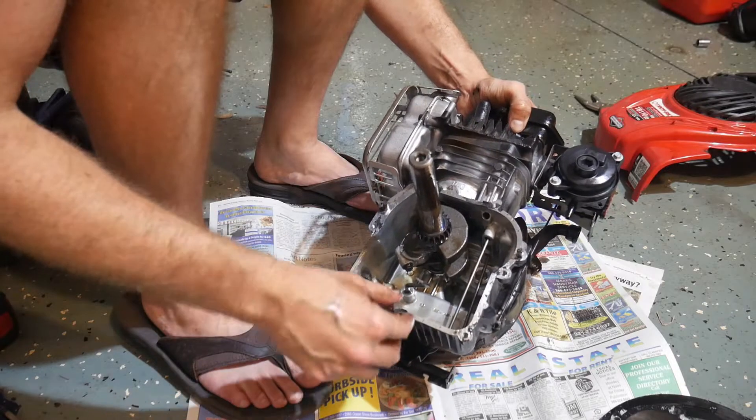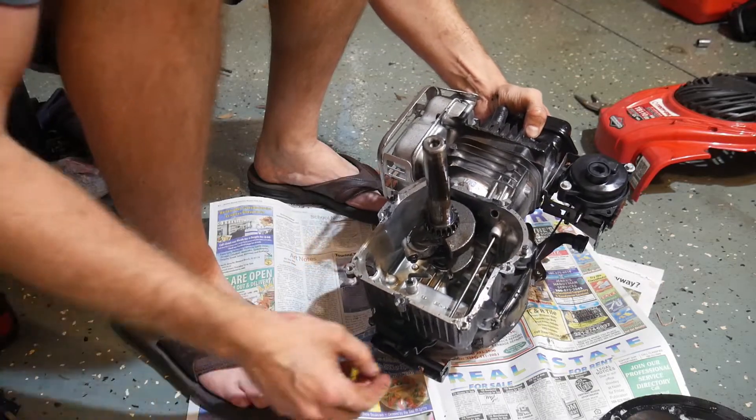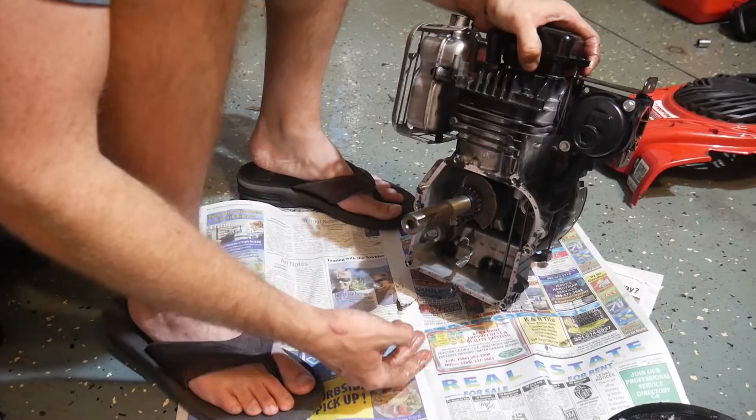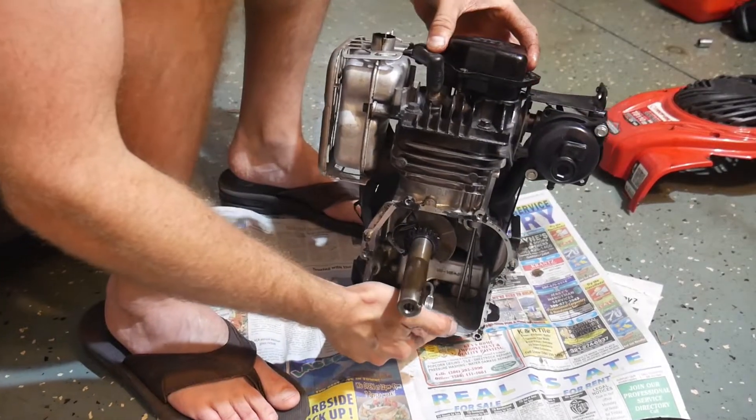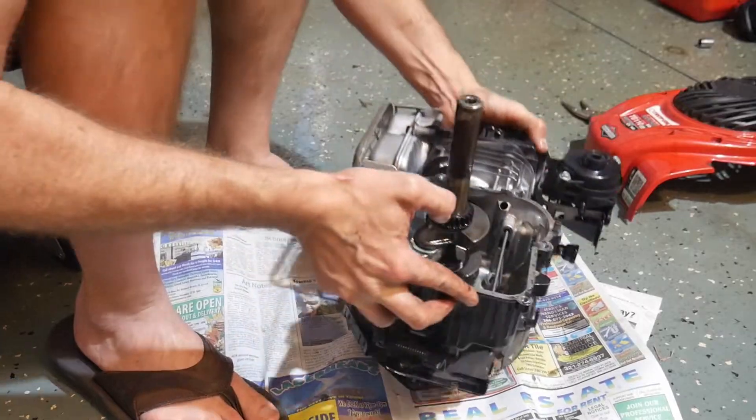The one thing we're really going to need to change in this configuration is the way the system is lubricated. When we go to a horizontal setup, it's going to be harder to get the oil to actually come up further into the engine.